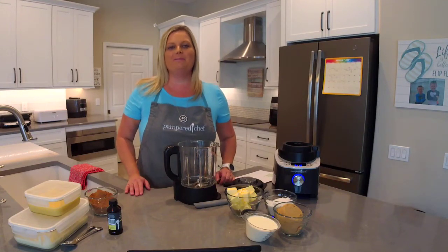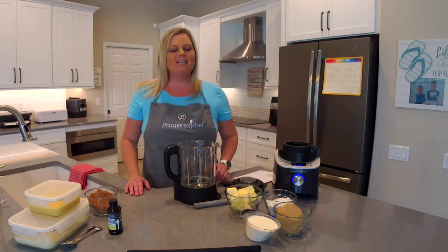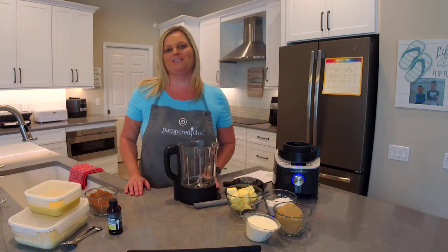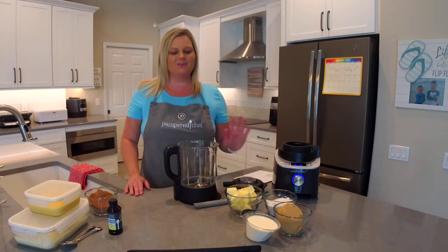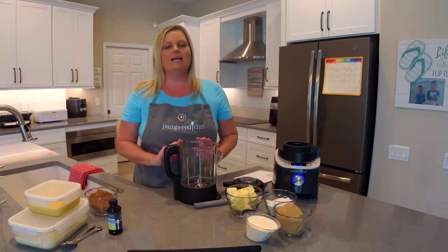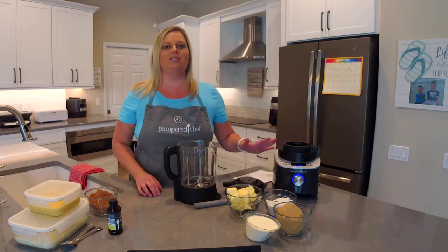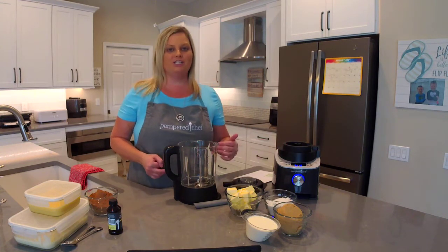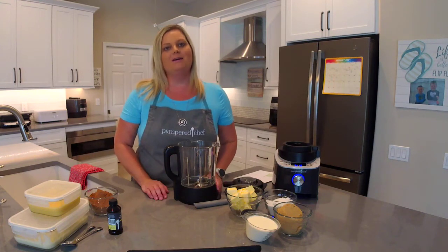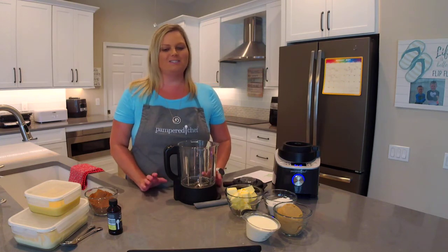Hey everyone, welcome back to my kitchen. My name is Mindy Banks, I'm the Flip-Flop Chef. Today I'm going to show you how to make Death by Chocolate Sauce using Pampered Chef's Deluxe Cooking Blender. This is going to come together so quick and so easy. I'm going to show you what you're going to do in the blender and actually start it so you can see the process, and I'm also going to show you two other sauces I've already made using the exact same setting.